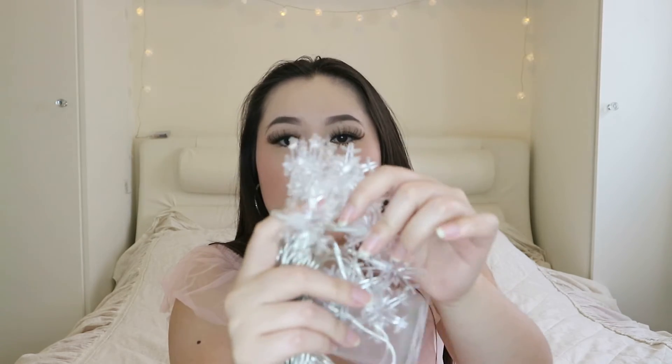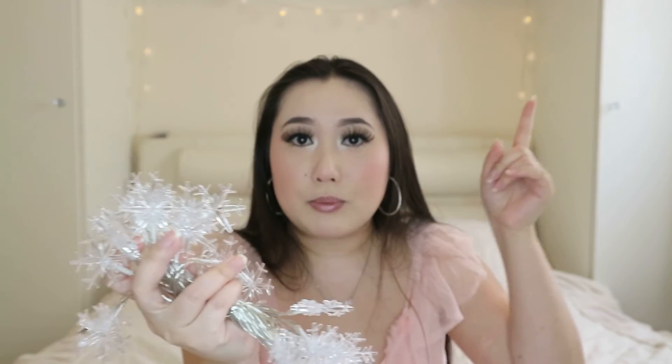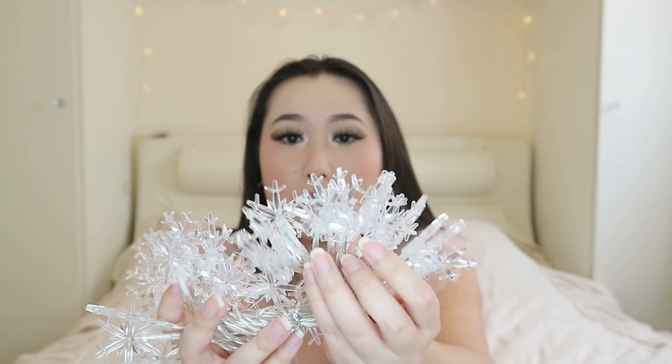Lastly I've got these lights. You see those lights in the background - I'm going to replace those with these ones. They're snowflake-shaped, and I really think they would look beautiful in my room. They are so so pretty and I can't wait to light them up. I've got quite a lot of stuff!